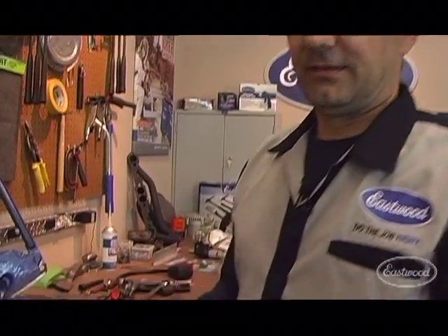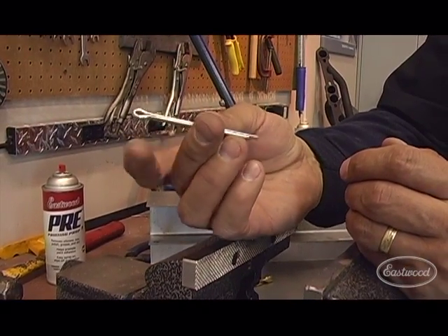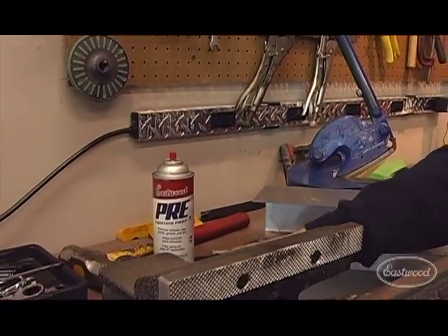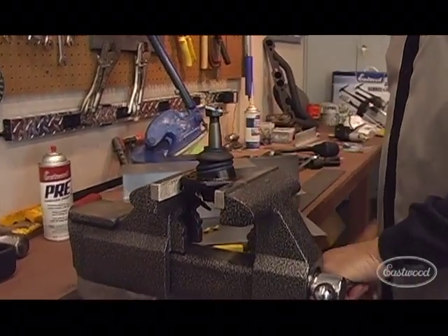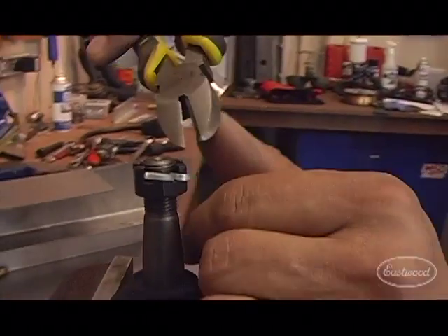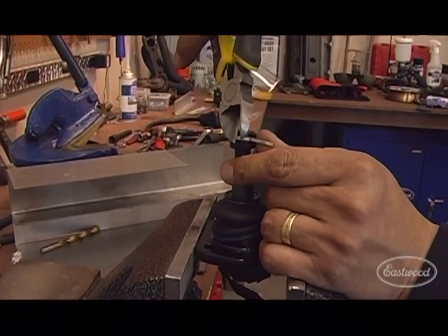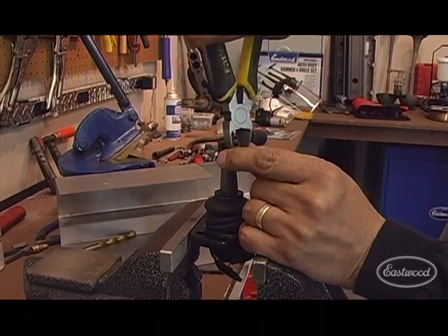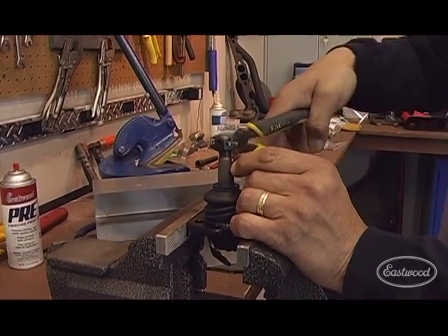Now what we want to do is talk about cotter pins. Simple little product — can save your life or cause disaster. What I want to do is show you a quick tip on how a cotter pin is installed. What we got here is just a typical upper ball joint. May look good — totally incorrect. Simply use a pair of side cutters, flatten it out, pull it out in one piece.